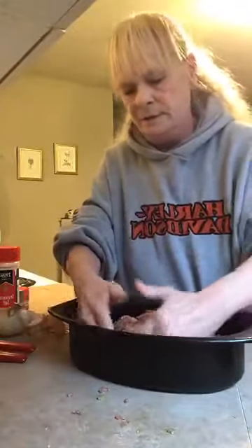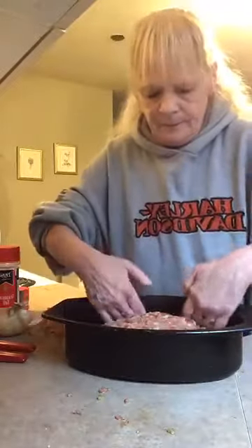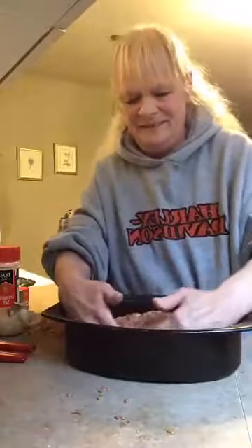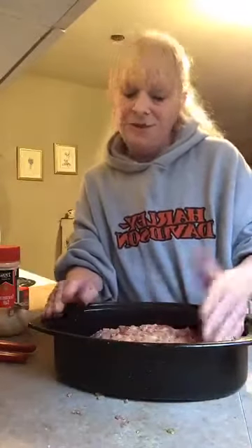Put your mixture into the pan and I like to kind of shape it a bit — I'm going to press it together like so. After you shape it — I don't know why I shape it, I was just taught that way. I normally put tomato paste on top but I forgot to grab it. If you have the tomato paste, it just gives it more of a zest to it.